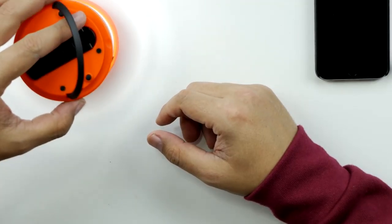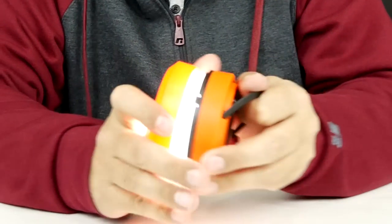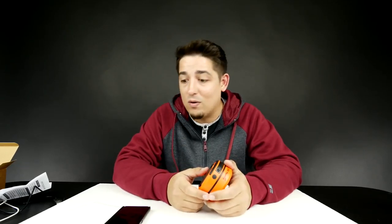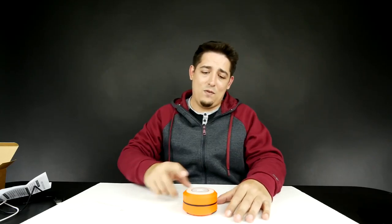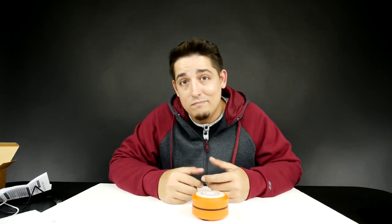Or if you need a little bit more, just go bam — a flashlight, a lantern. It also will charge up your phone or any other USB-powered device. Save your life, get one today. I'm going to leave a link down in the description below — go check it out for yourself.